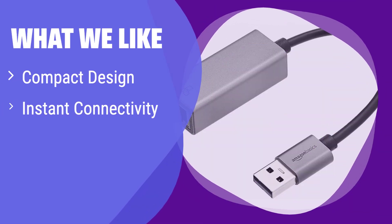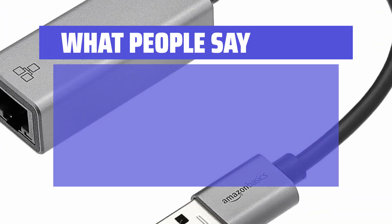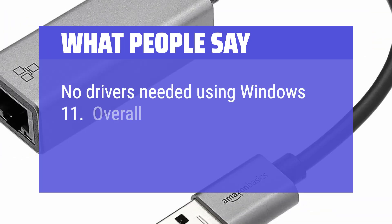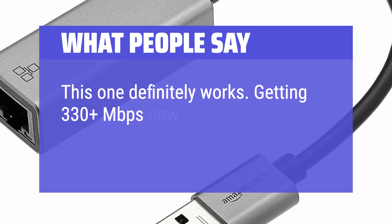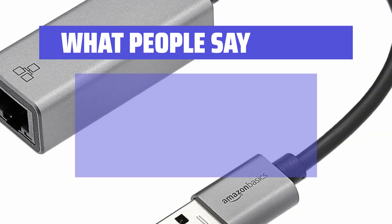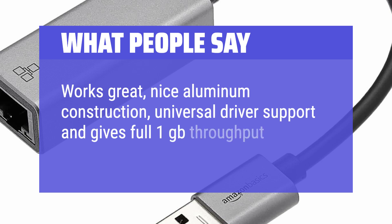What we like: this adapter is ultra-portable and offers instant connectivity. It's small enough to take anywhere and is backed by a 1-year warranty. If you're looking for a small, reliable, and worry-free adapter, this is the one for you. What people say: No drivers needed using Windows 11 — overall it is nice build quality. This one definitely works; getting 330-plus Mbps now. Works great, nice aluminum construction, universal driver support, and gives full 1 GB throughput.